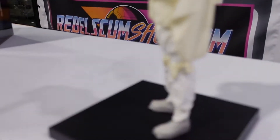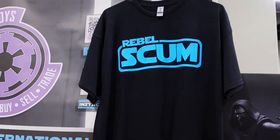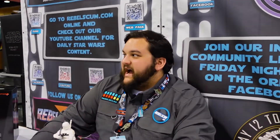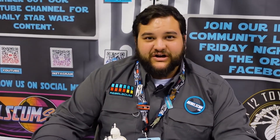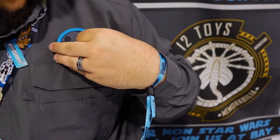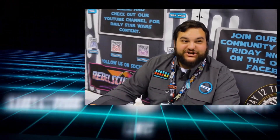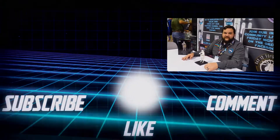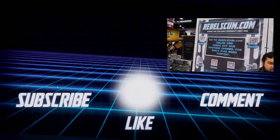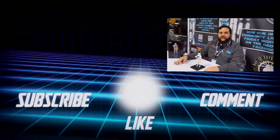Stay tuned for more reviews and interviews while we're here at Star Wars Celebration 2022 in Anaheim, California. We also launched a bunch of new merch for RebelscumShop.com — while it's not available on the website yet, stay tuned because it will be coming very soon. We have a whole new lineup of shirts, the Rebel Scum shirt, the Supreme Leader shirt, the new Rebel Scum logo, new Velcro patches, and more pins. Make sure you're checking out RebelscumShop.com and like and subscribe with notifications turned on to our YouTube channel. May the Force be with all of you, you Rebel Scum!